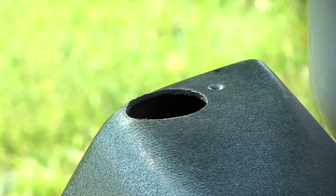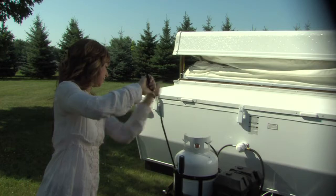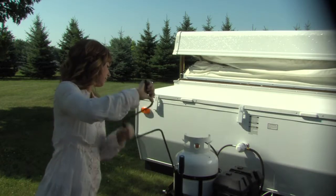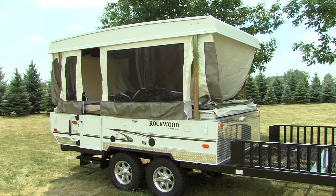To access the mount for the crank handle, remove the round plastic cap on the motor cover. Then insert the supplied jack handle and crank the handle to raise and lower the roof. The guide wire will tell you when the roof is extended to full height.